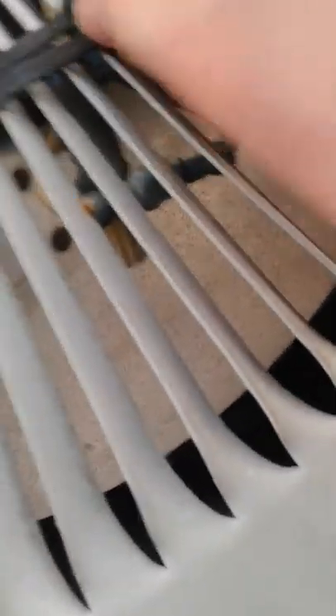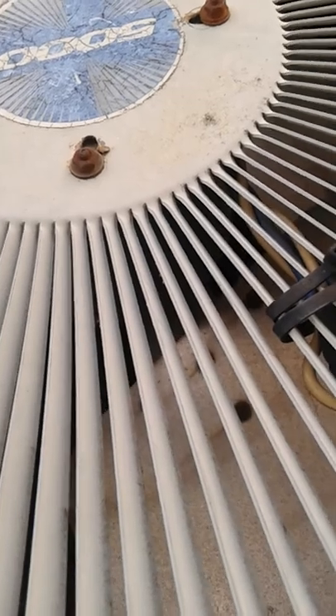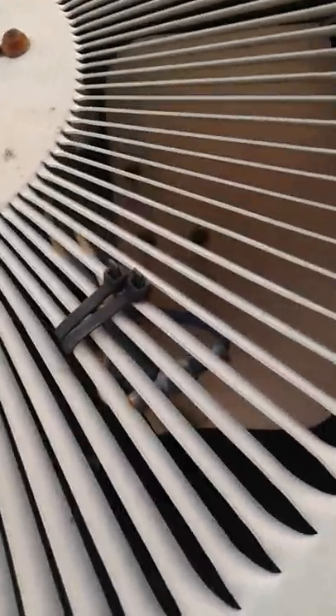It has these zip-strip wires going to the fan motor. I'll give it one more spin.